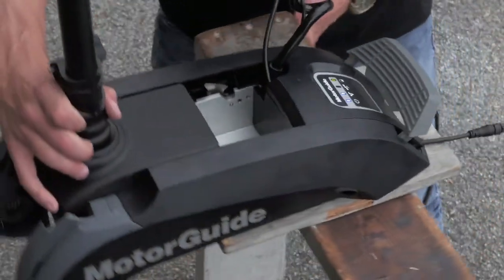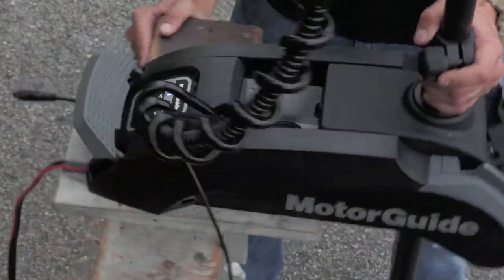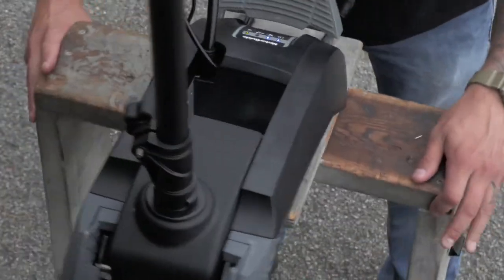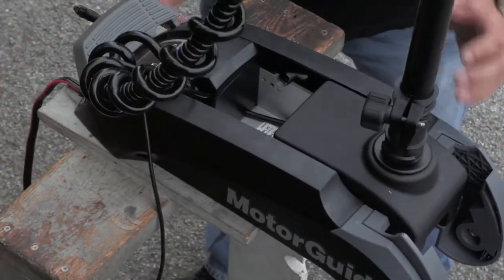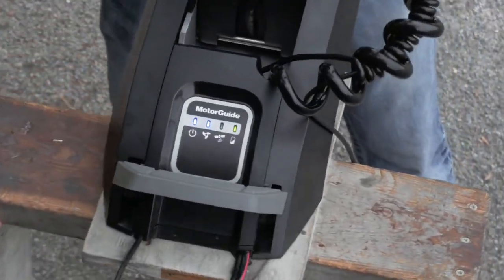Drive your boat in two circles. This can be done either by towing the boat on the trailer or driving in two circles on the water using your outboard. Once you complete the second circle, your GPS status light will turn back on and you'll hear an audible tune — compass calibration is complete.